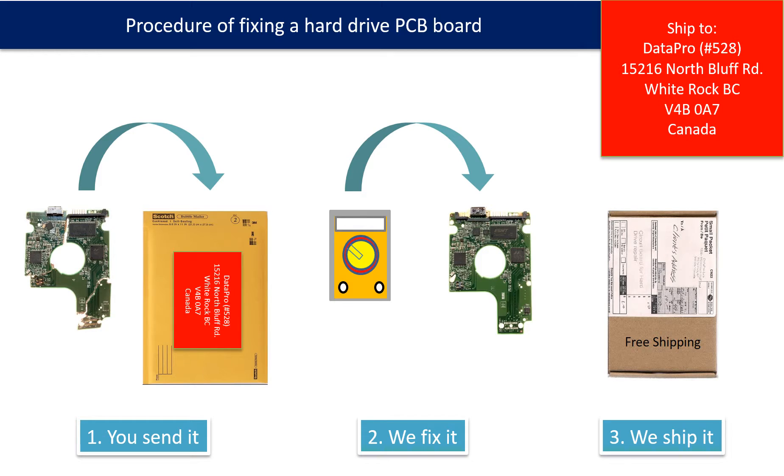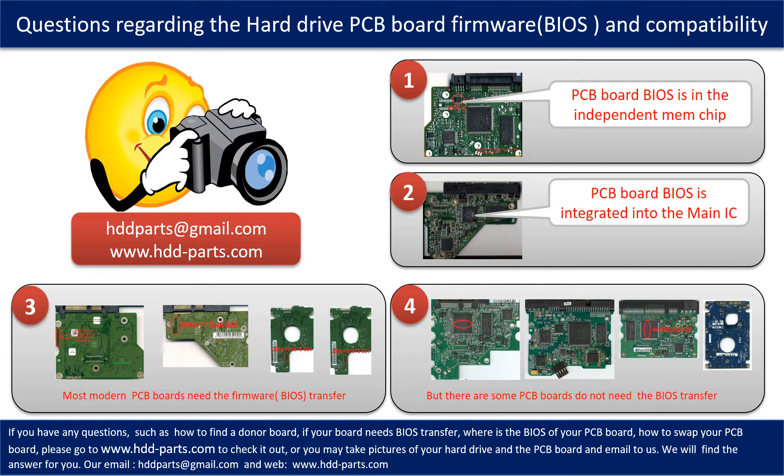This picture illustrates the procedure of fixing a hard drive PCB board. First, the clients send in their PCB board. Second, we fix the PCB board. Third, we ship back the PCB board to the clients. We receive many questions regarding the hard drive PCB board firmware, also called hard drive PCB board BIOS, and the hard drive PCB board compatibility. So let's talk a little bit more about this in general.